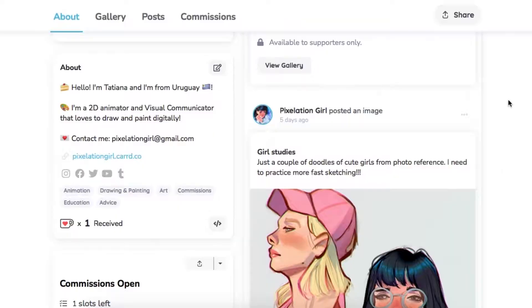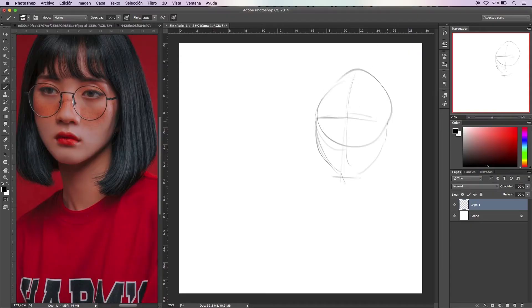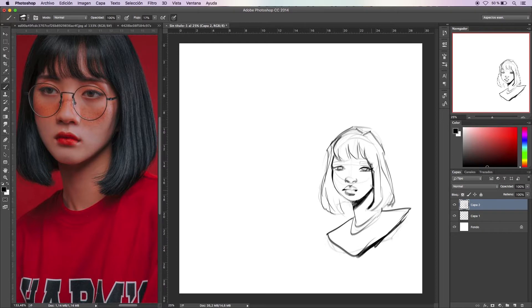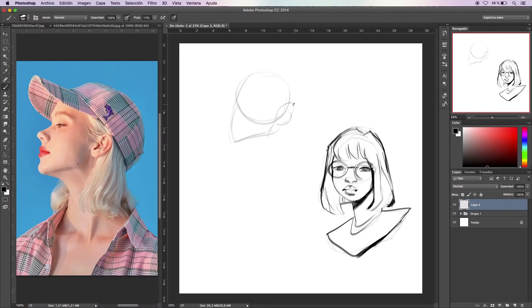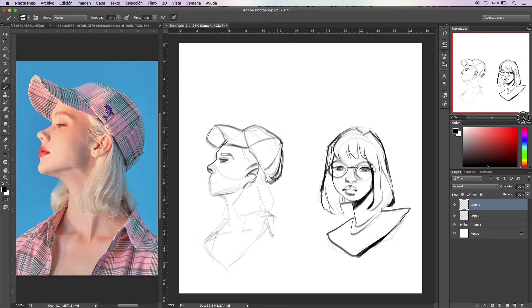You can also comment on my posts suggesting art challenges and tutorial topics for future rewards. All your support is really appreciated and will help me stop using my time in commissions and work, and concentrate more in doing my own art and more YouTube videos.